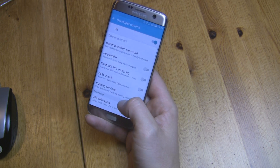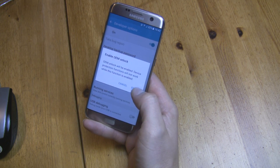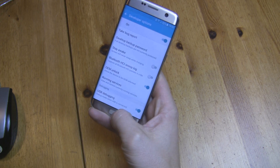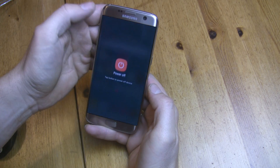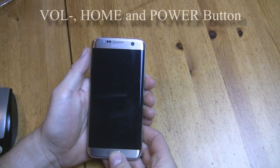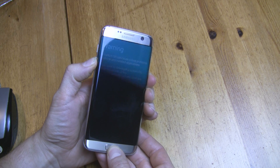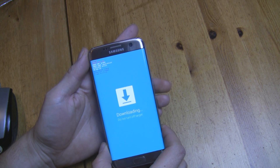Press it and enable OEM Unlock and USB Debugging. Now you can power off your device and boot into Download Mode. To do that, press and hold Volume Down, Home and Power button together for a few seconds, and after that, Volume Up. Now you are in Download Mode.